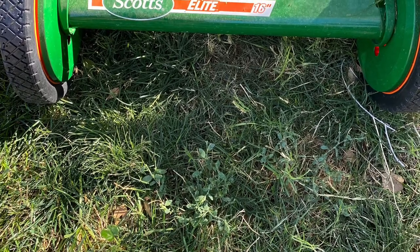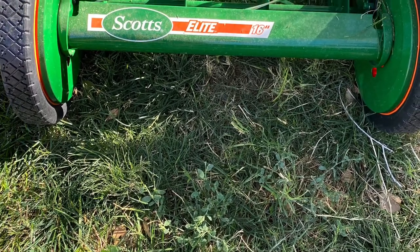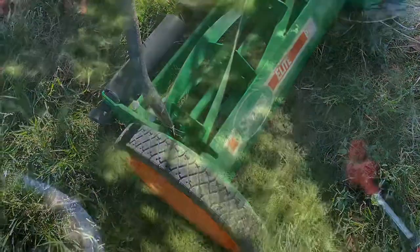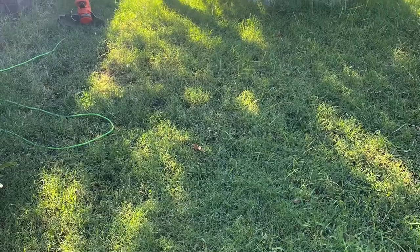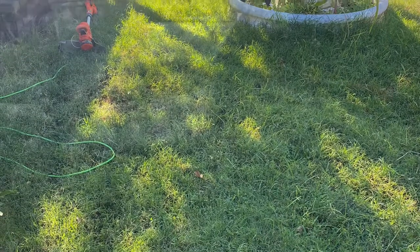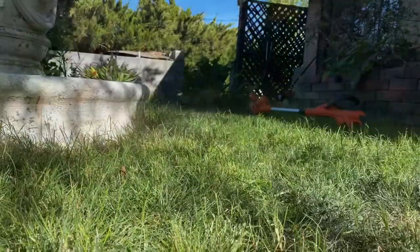About to do a review on the Scott Push Elite five-blade mower. That's a five-blade — many people were asking if it was a four, five, or six-blade push mower. It's a five blade.